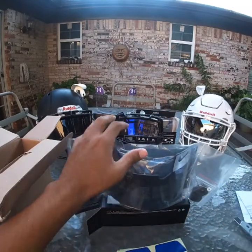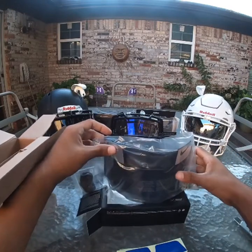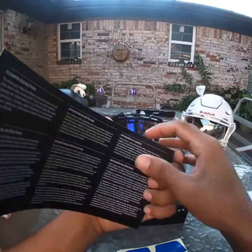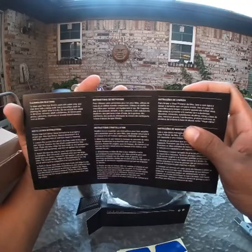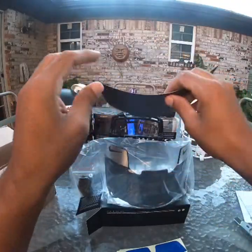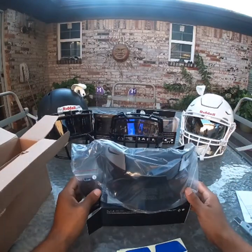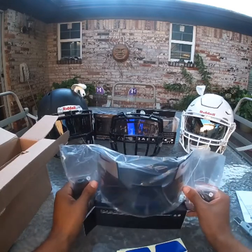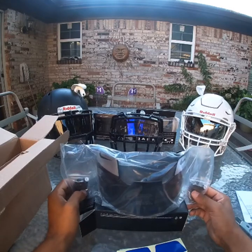I can just take those decals from there, no big deal. The package also came with a lot of little notices and installation instructions. Man, I can't believe it.